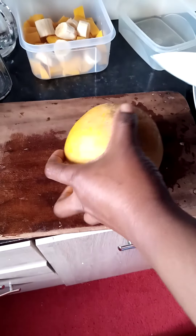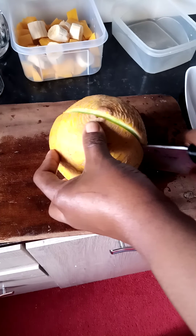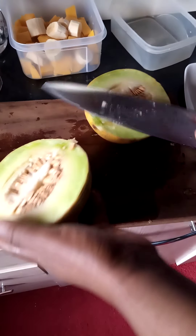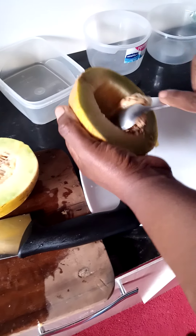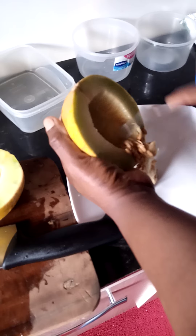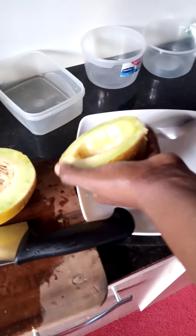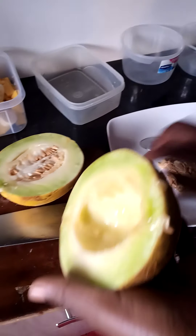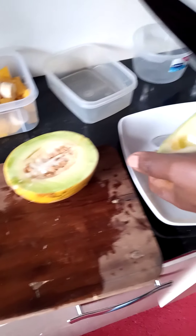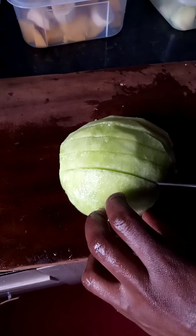Next I'm going to peel my sweet melon. Cut and remove the seeds. Then you peel and cut into cubes like the way I did the mangoes. Cut into cubes.